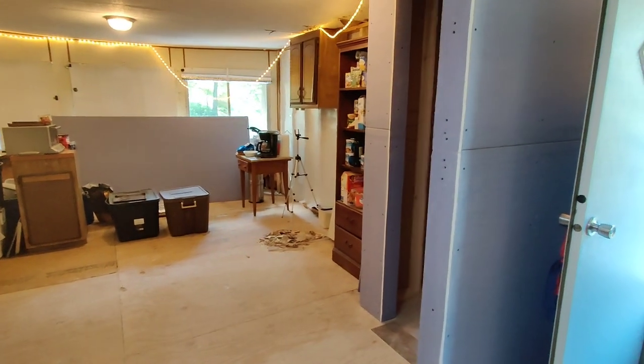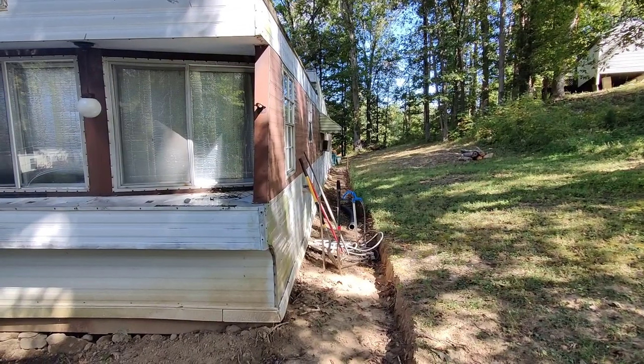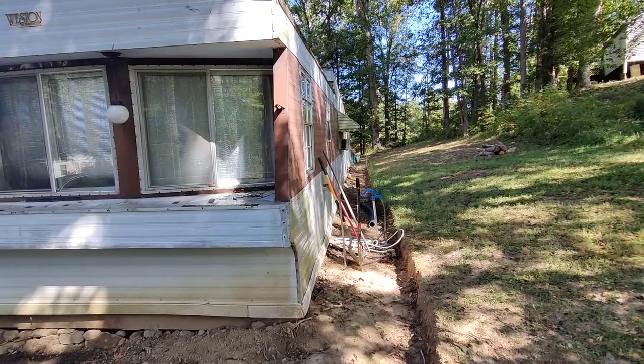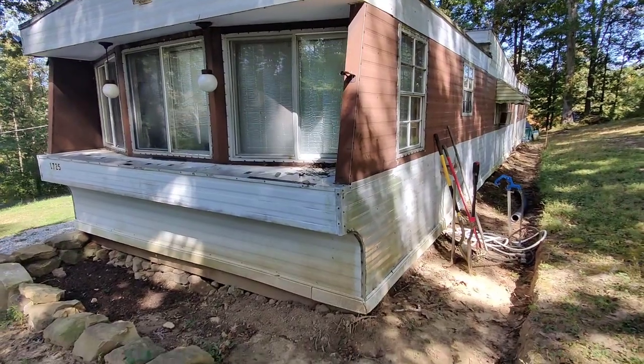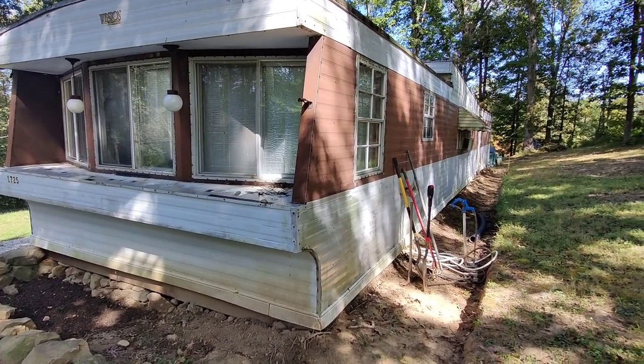Let's start on the outside. Your first initial visual inspection — just walk around the mobile home and see if anything sticks out, just kind of pops at you. That would be the first thing I would do.